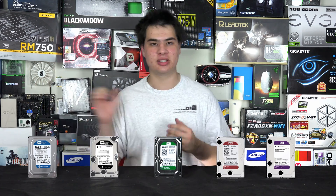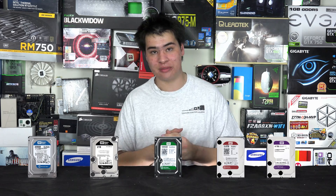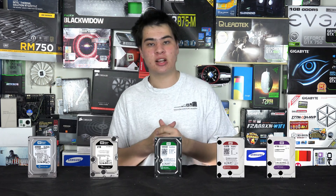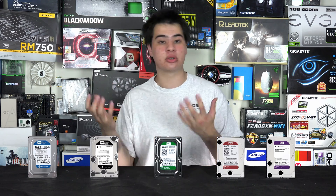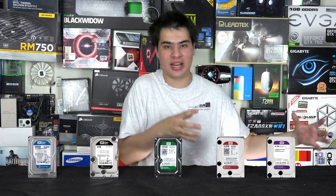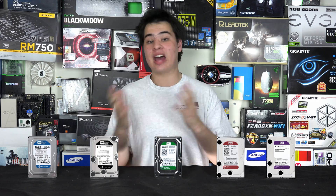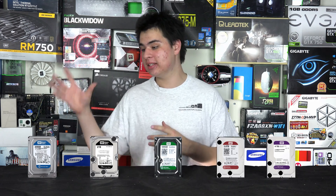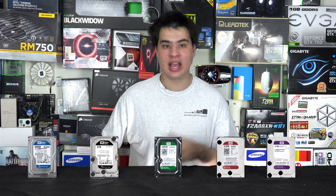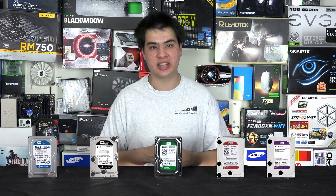The WD Blues are kind of their legacy drives. They offer different capacities of up to 1TB and can usually be found at cheaper price points. They offer both PATA and SATA options for older computers — whether a PATA laptop or desktop that needs an upgrade. If you're on an extremely tight budget and can't afford a Black or Green drive, the Blue is worth looking into, and you can upgrade older systems up to 1TB.